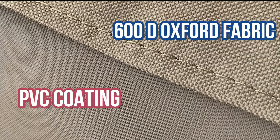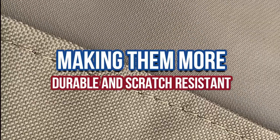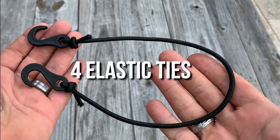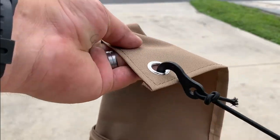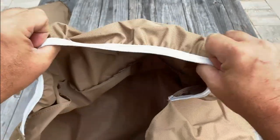The 600D Oxford has better flexibility and tensile strength than vinyl, provides all weather protection when your vehicle is parked. The provided dual grommets and elastic ties help to prevent the tire covers from blowing away by heavy winds. The upper elastic hem snugs the covers to the tires for a much better fit.